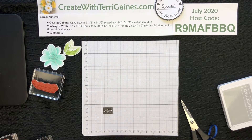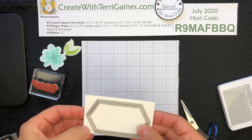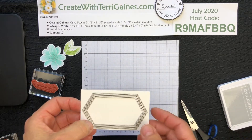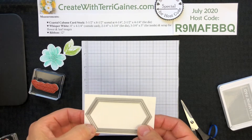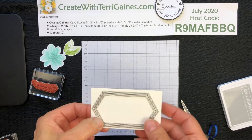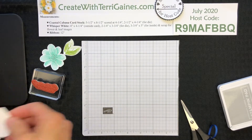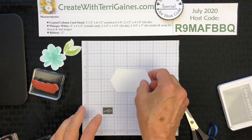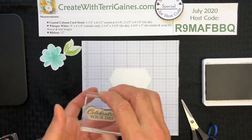The next thing I need to do is stamp the sentiment. I'm going to cut a piece of Whisper White cardstock — this is two and a half by four and a quarter — and I'm going to use the stitched nested dies and cut this out. I've already done that ahead of time. I'm going to use a sentiment that's in the stamp set and Smoky Slate ink.